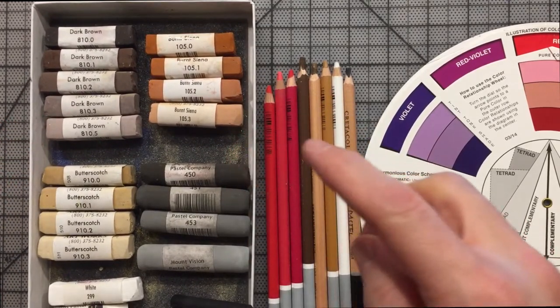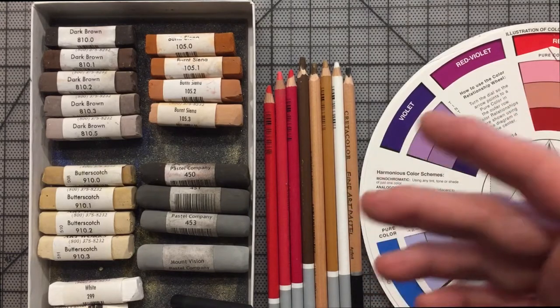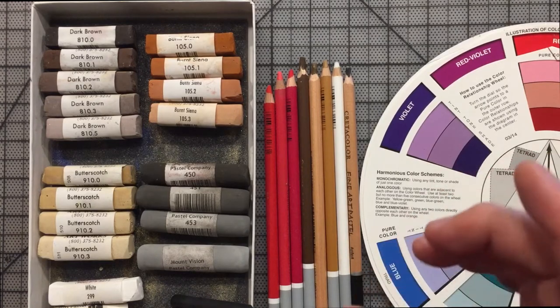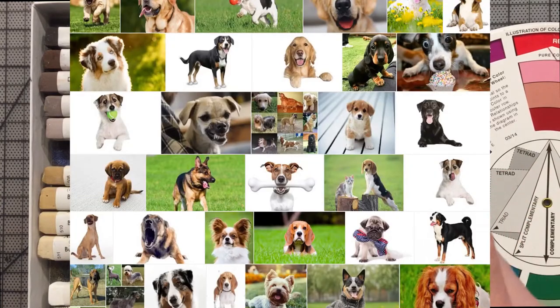Let's go to Google images and search for 'dog,' for example. As you can see, you have a lot of this tan — kind of a desaturated yellowish brown. I call that butterscotch, named after the Great American pastel color. And you'll notice you have obviously black, white, the grays, then you have the saturated brown which is normally burnt sienna or a variation, and then you have the dark brown which is the desaturated brown.